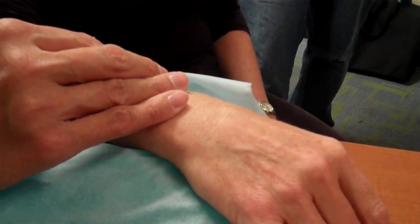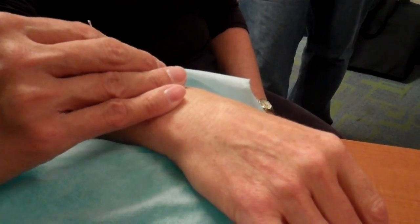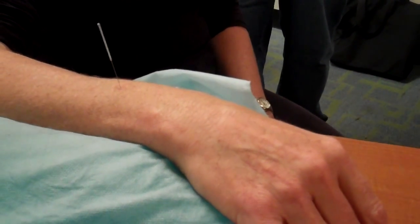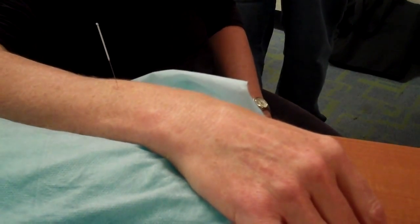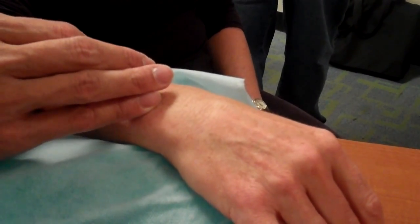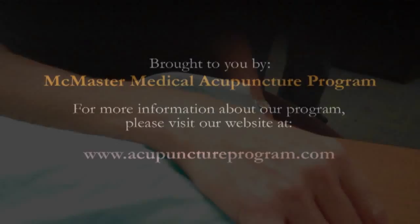Does it hurt? No. How far do we go? There's a little burning right there. Alcohol — make sure it's dry. How's the burning? It's hidden. There you go. So TW-5, and...